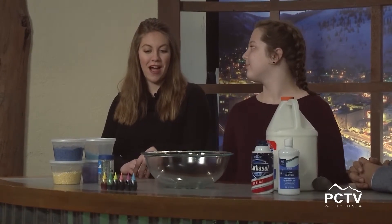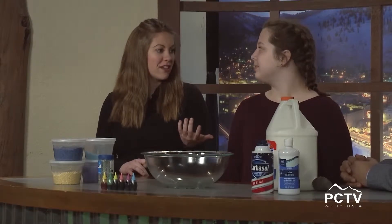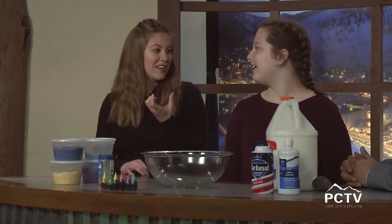There are some where you add cornstarch or borax — there are a lot of different ways you can make slime. There's slime with beads in it, and all different kinds like galaxy slime.